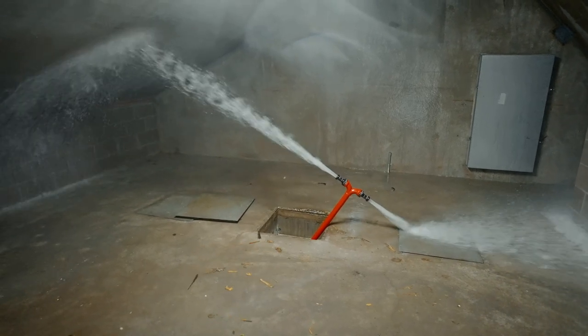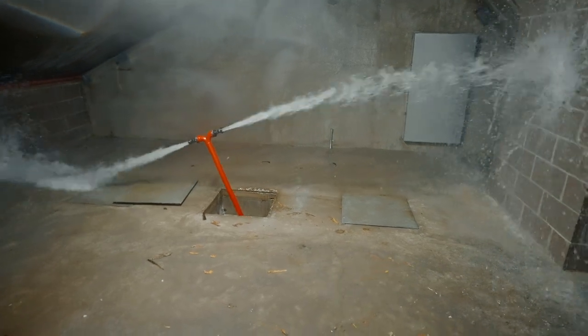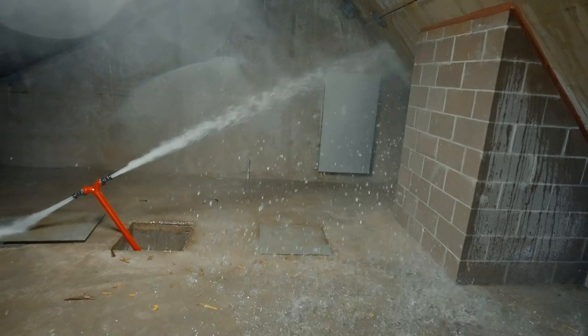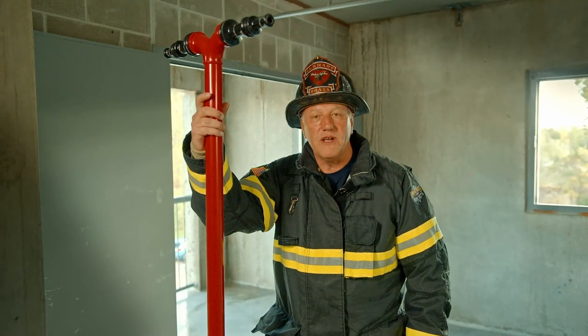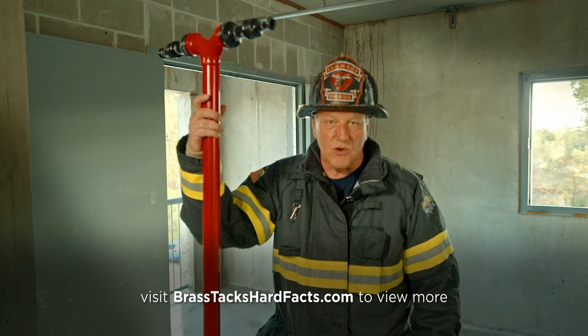We've all been in those situations where we had a pretty aggressive fire in a void wall space, and we might not have the truck support to get all the access points we need. This is where this type of appliance really becomes a game changer. The device has an inch-and-a-half inlet that can be hooked right to your inch-and-a-half shutoff — basically an extension of the primary attack line that's on the fire floor.